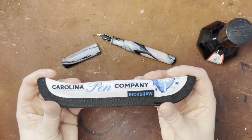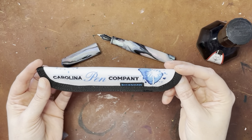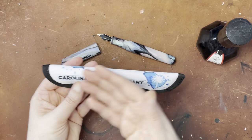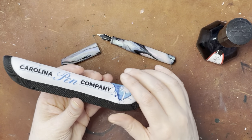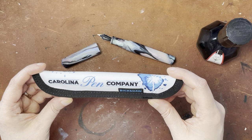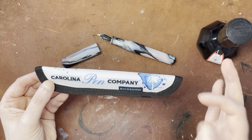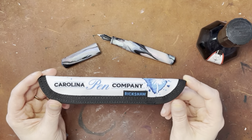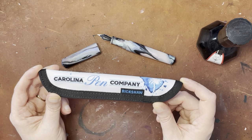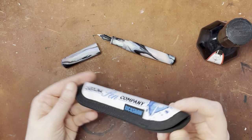So I'm going to take this — this little pen sleeve is from Rickshaw, and you can actually get a variety of pen sleeves from Rickshaw in a variety of styles. They have different fabrics that you can put on, and they clearly have a deal with several companies to make products with their name on it. But you can get single pen sleeves, multiple pen sleeves — they have a lot of fountain pen related holders. So they're a great place to check out.